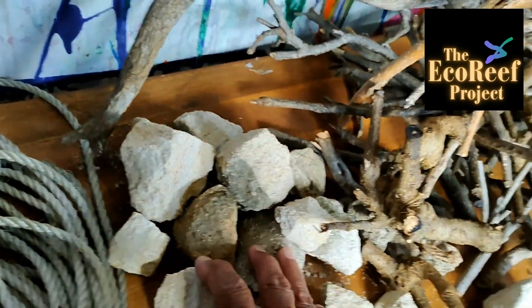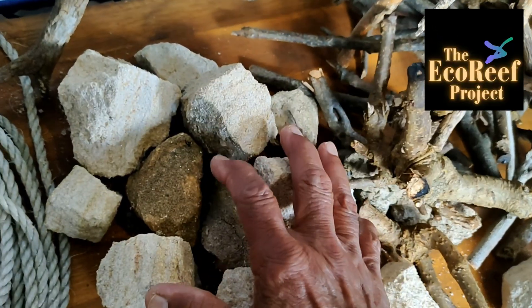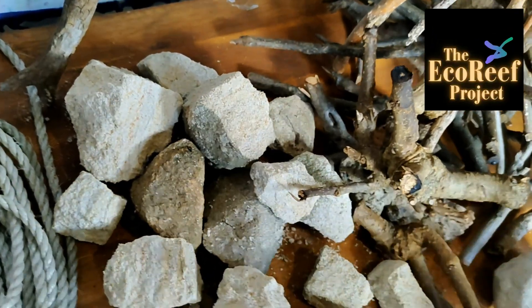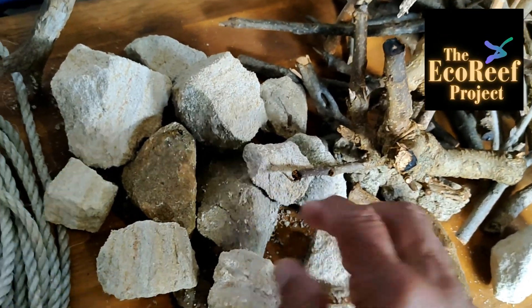Then we come to the weight. To take them down to the bottom of your waterways, you've got to have weight. Sandstone, bits of sandstone, rocks, anything — the rougher the better. Fantastic.